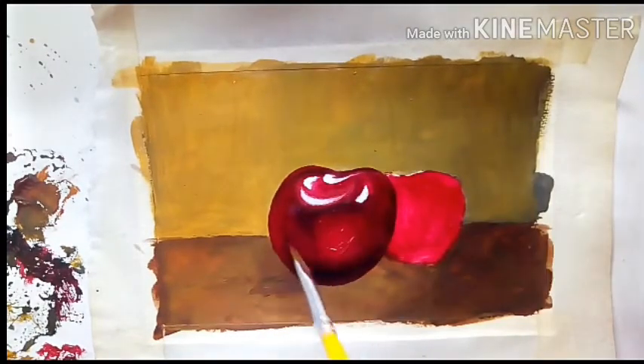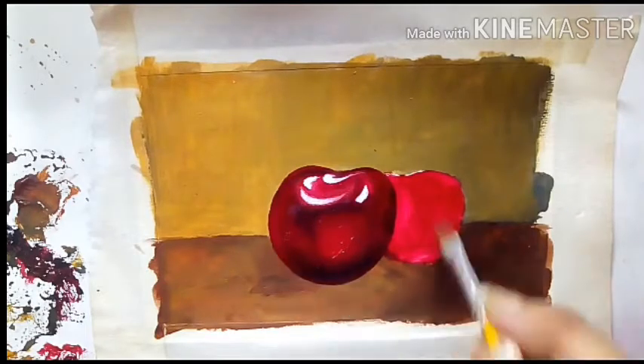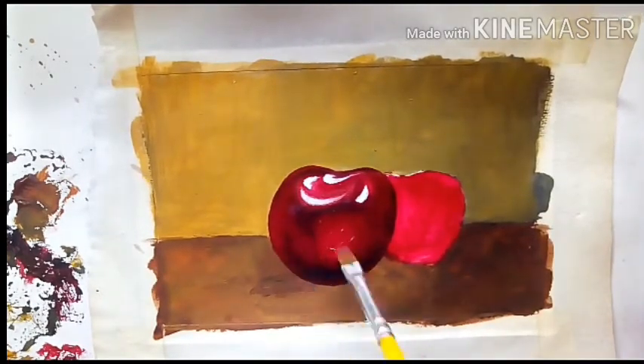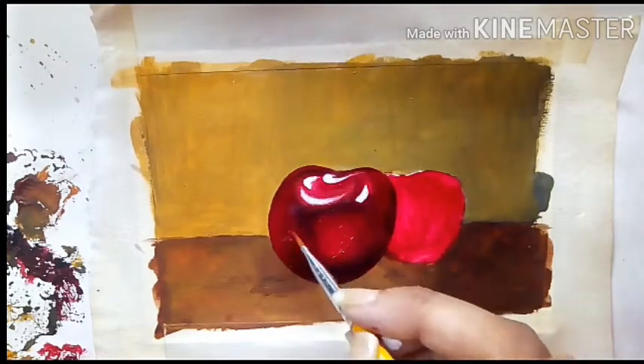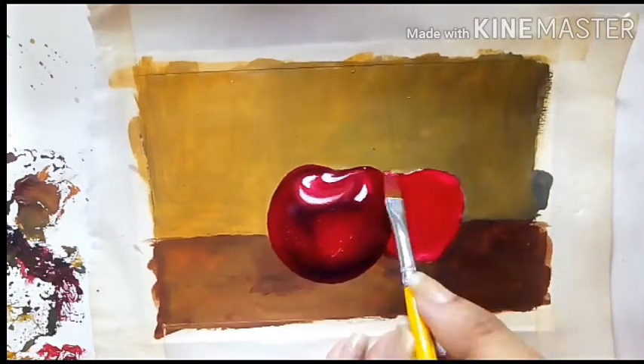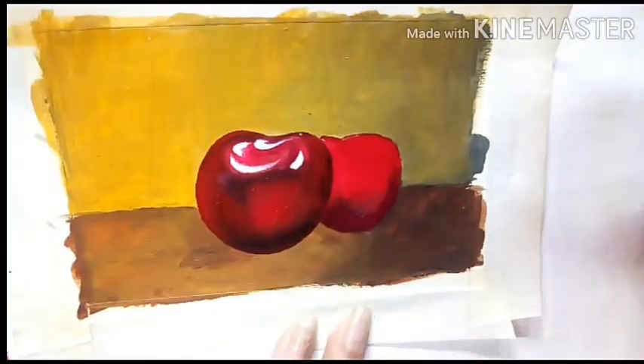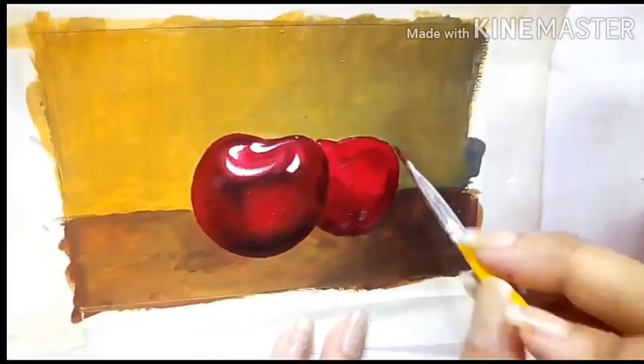Talking about the surface of the painting — I gessoed my paper for a better finish and thicker surface, because the medium we are using with acrylic paint is only water. There are chances for the paper to swell, so gessoing prevents the paper from swelling and gives a smooth finish after we are done with the painting.